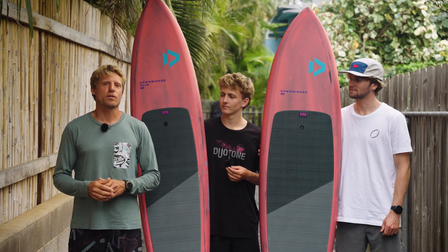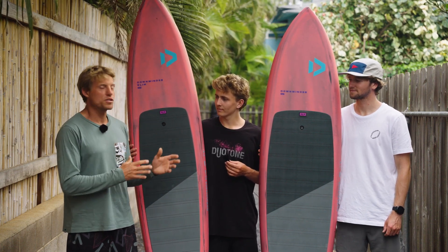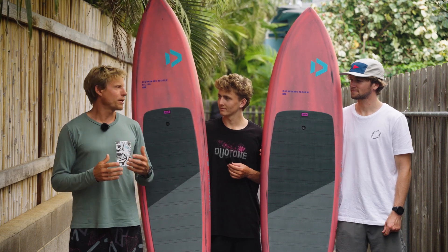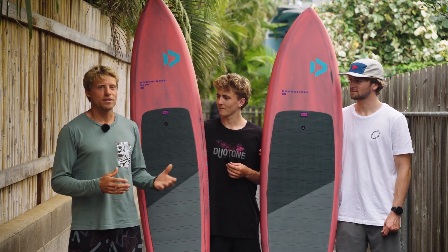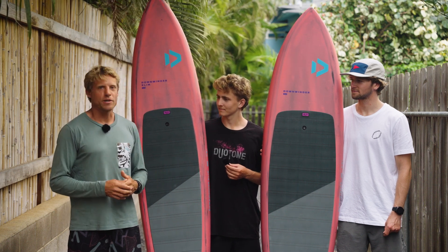Hey everyone and welcome to another episode of our Duotone Foiling Tech Talks. I'm Klaas and I'm standing here with Finn and Jeffrey Spencer, our designers of our boards here in Maui. Who would be better to talk to than these two guys about one of the hardest products in our range — the new downwind range for 2025.